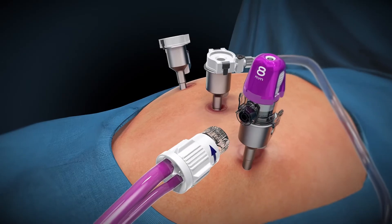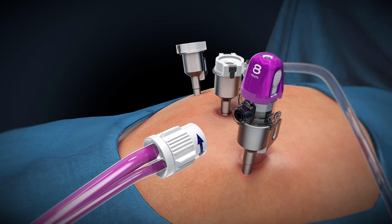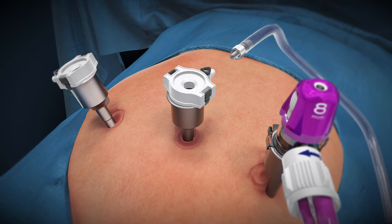After all ports have been placed, remove the manifold plug from the purple end of the bifurcated tube set and connect it securely to the AirSeal cannula cap. Move the clear lumen of the bifurcated tube set to a non-optical port.